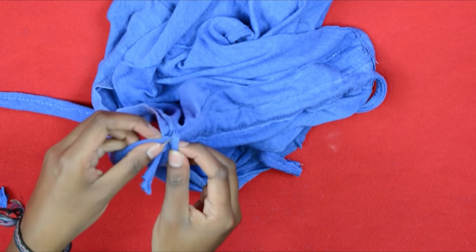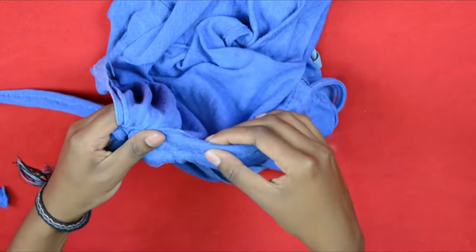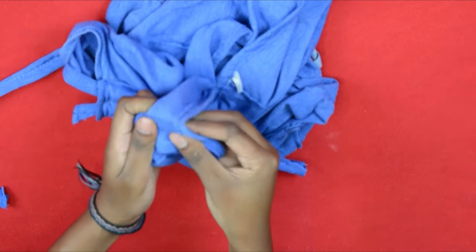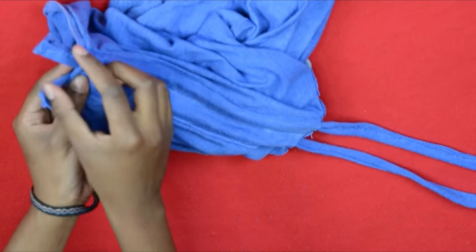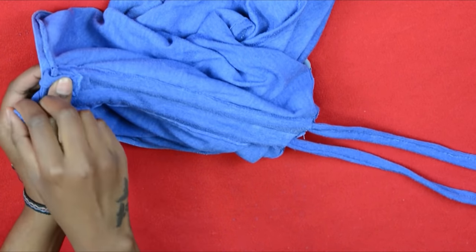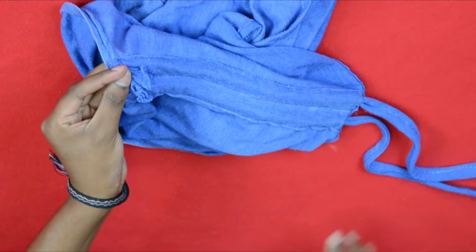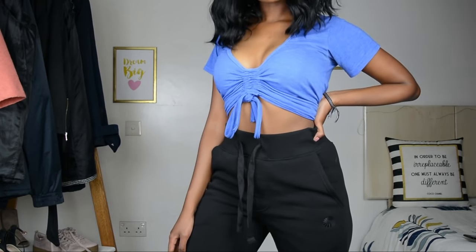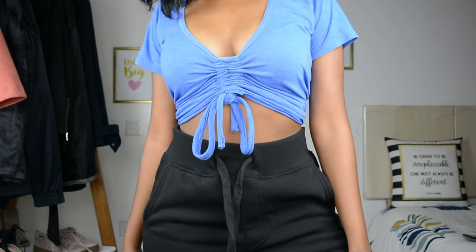I did the same for the other strap. Once that was done, I folded in my straps — you can leave a bit of fabric out, it's up to you — then sewed across that line and that was it. This is my top, guys! I am so happy with the final result; it looks like a completely different shirt. I hope you enjoyed this video and I'll see you in the next one — bye!